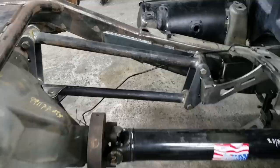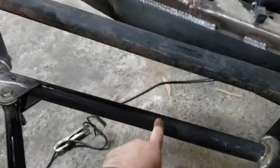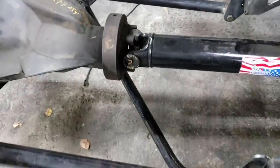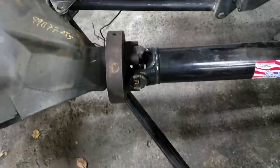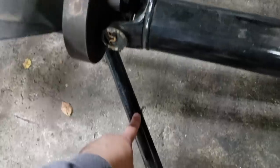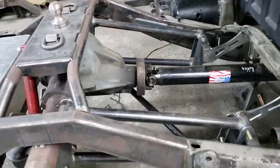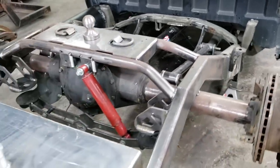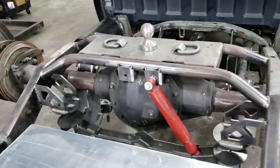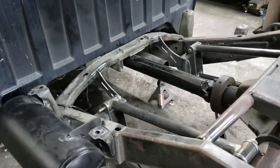We went ahead with four-link. This is why it's called a four-link: you have one link, two links on this side, then three and four on the other side, with a track bar as well. So four-link with a track bar should handle all the power. This truck is cammed out and has a little bit of power, so the four-link should have no problem handling that.